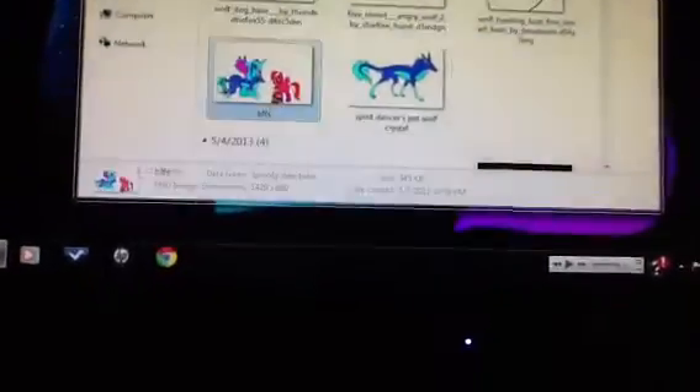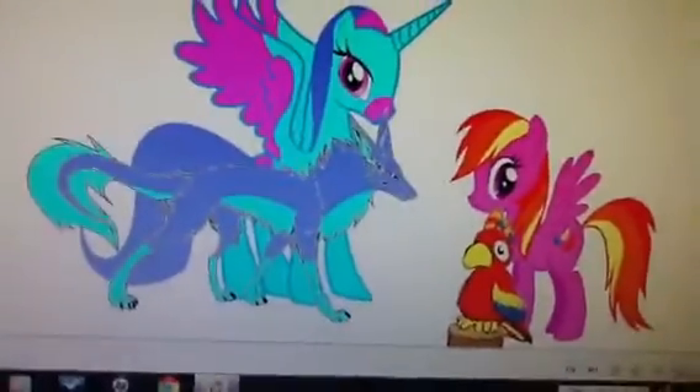So this is her and her PFF with their pet.